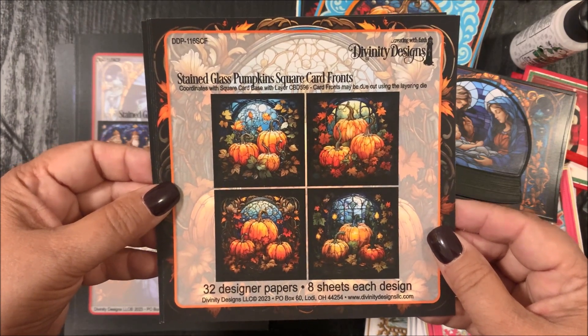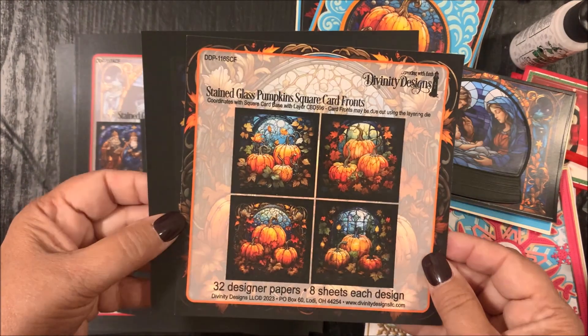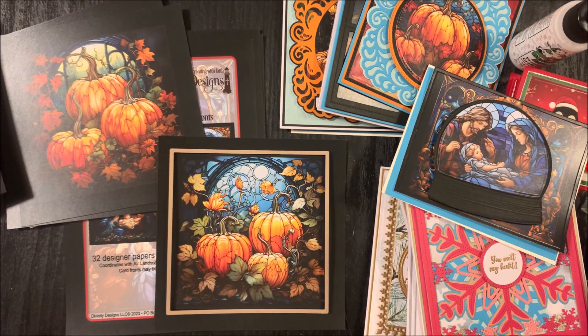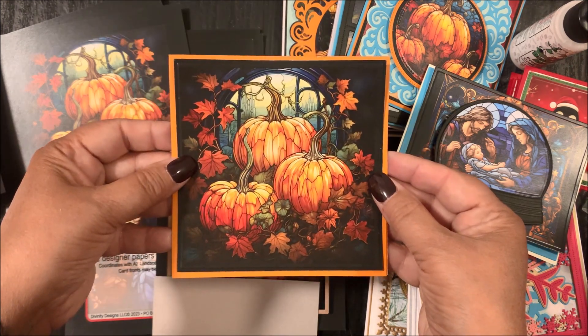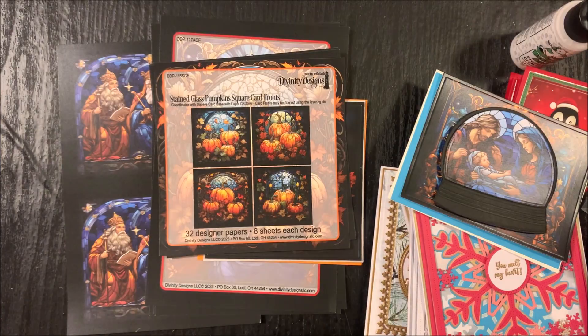These pre-printed designs can be die cut using the layer die from the Square Card Base with Layer die set. Simply center the layer die over the pre-printed images, use removable tape to hold the die in place, then die cut and emboss following the directions for your die cutting machine. That will leave you a die cut and embossed layering panel for your square cards. For a pop of color, add the largest square die. Now I'll share some stepped-up cards using the Stained Glass Pumpkin Square Card Fronts.